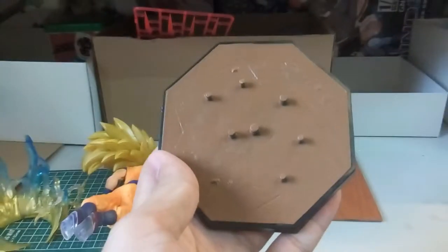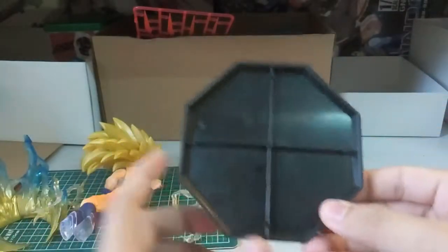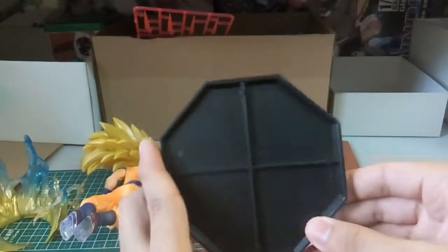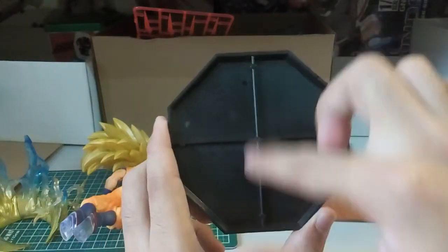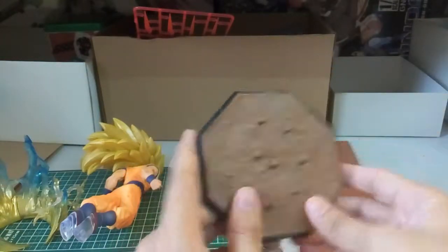So here it is. This is the base for the Goku Super Saiyan 3. Just so you know, the fake version will have a cross base like that. The real version will have multiple boxes. That's the thing you should take note of, and that's what I read online if I'm not mistaken.